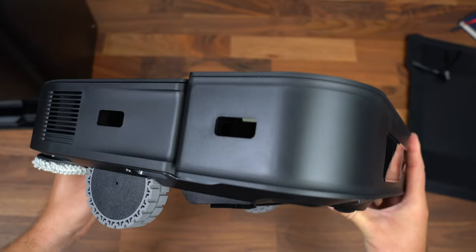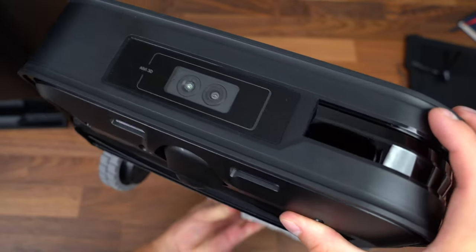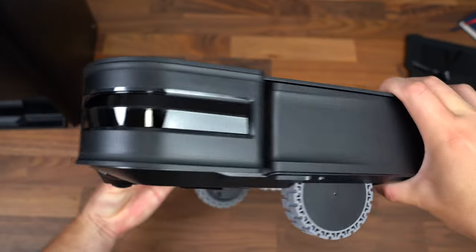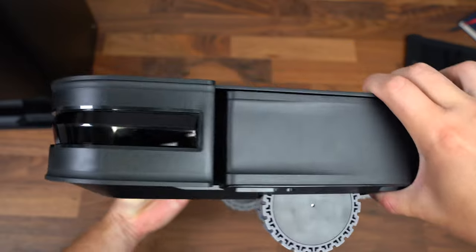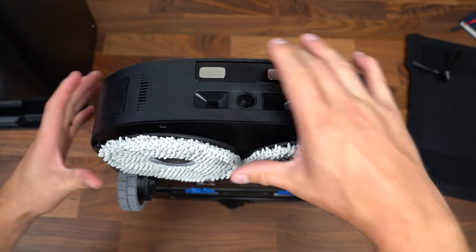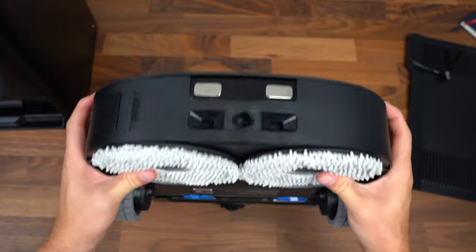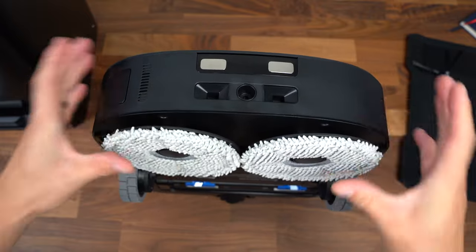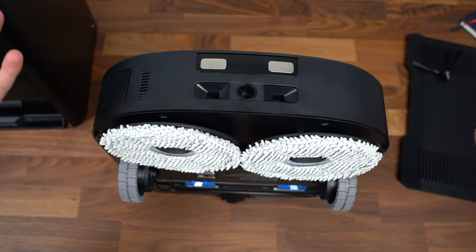There are sensors all around the X2 Omni. You have an upgraded navigation system with dual laser LiDAR and AIVI 3D. On the front there is the TrueDetect 3D sensor and the AIVI camera. This will give the X2 Omni a greater range of motion and accuracy, faster mapping, detecting items, and quicker response times. The mop pads are installed out of the box, but worth noting — they will go up to a height of 15 millimeters. When it detects carpet, it will stop the spinning, lift them up, and then continue to vacuum over the carpet without mopping it.